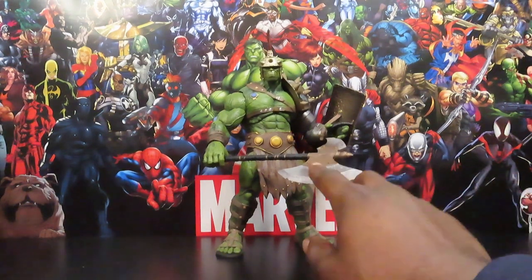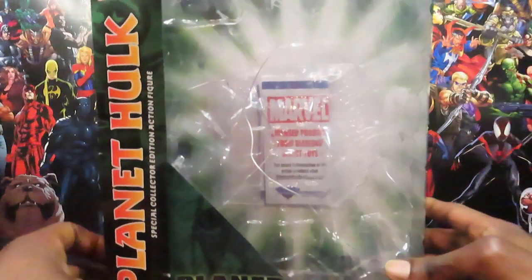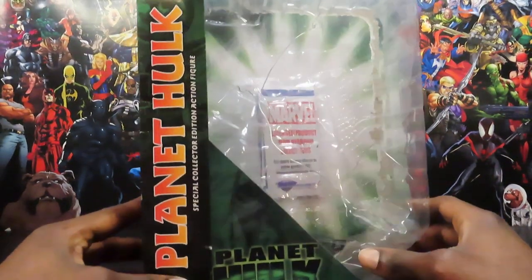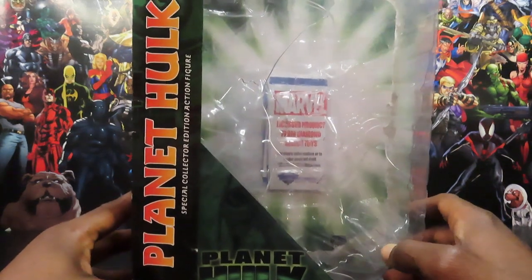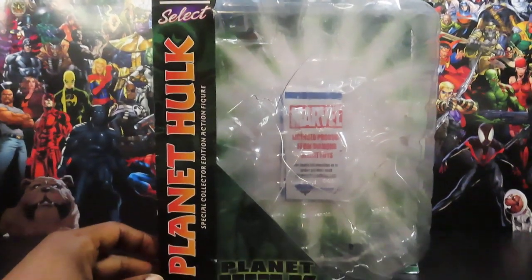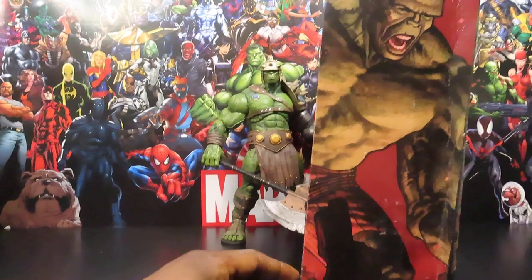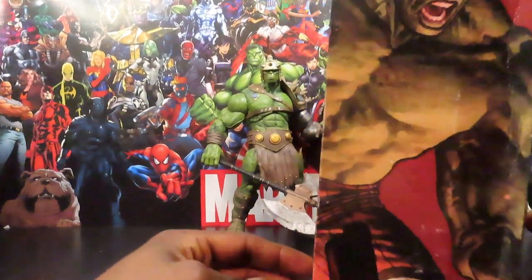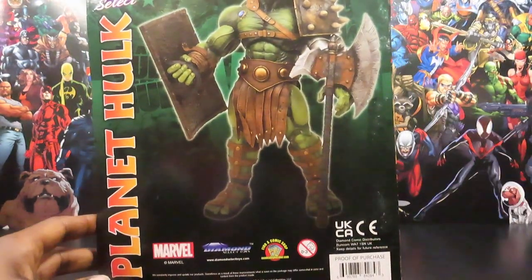Let's take a quick look at the packaging here. Got the big-sized Select packaging with a huge bubble front window, the Planet Hulk symbols right there on the front — Special Collector Edition action figure, Marvel Select right there in the top corner. There's artwork on the side, though this isn't really artwork of his Planet Hulk styling; it's still artwork of the Hulk himself on the side. I think it's artwork of the figure on the back.